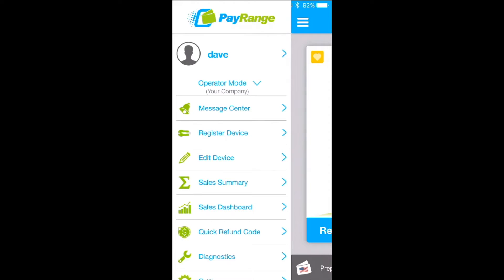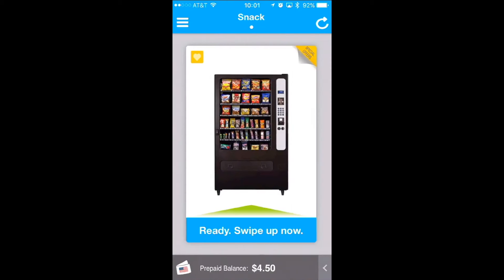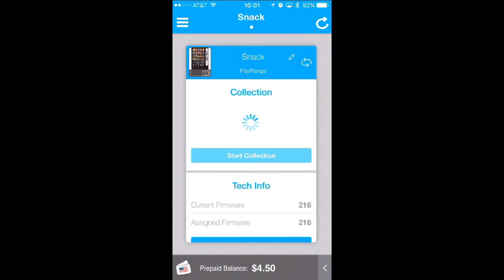Once you are in the operator mode, simply tap on the top right corner of the card to rotate it. Once rotated, you will notice an option to start collection.